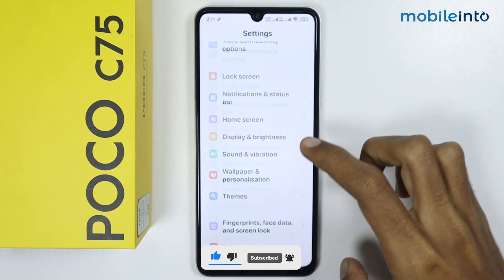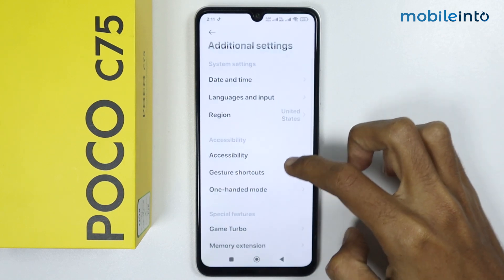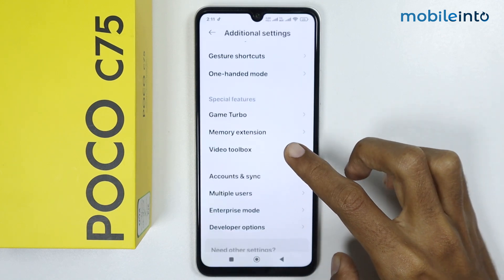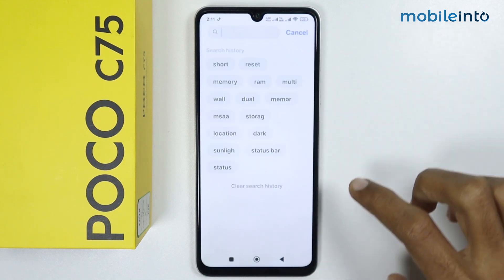From here, scroll down and tap on Additional Settings. If you scroll down you can see that there is no option for split screen. If you go back and search 'split screen', you can see that there is no result for split screen.